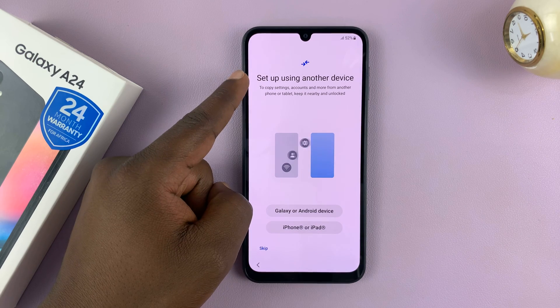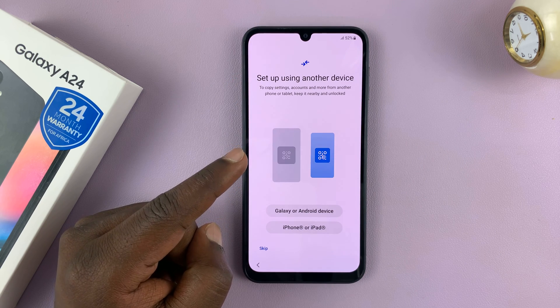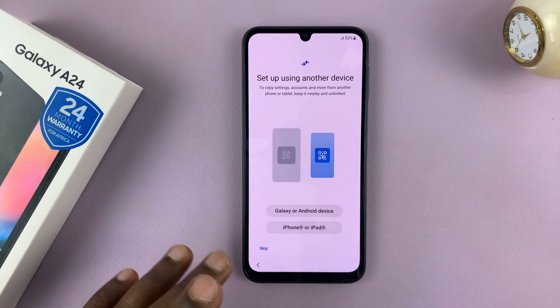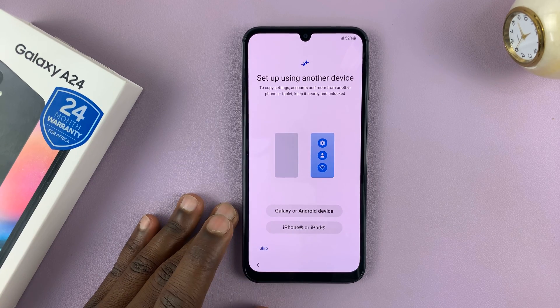Then it's going to ask us if you want to set up using another device. If you have another device — a Samsung device preferably — then go ahead and set up. But let's go ahead and set this phone up as a brand new phone without using another device. So let's go ahead and tap on Skip This.